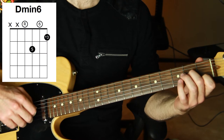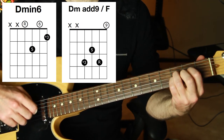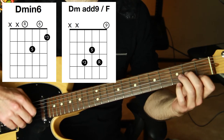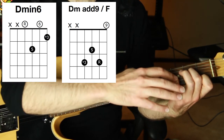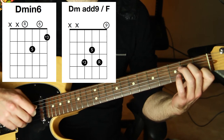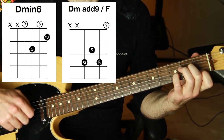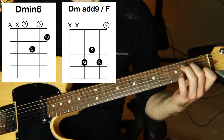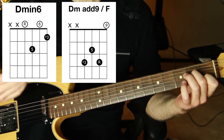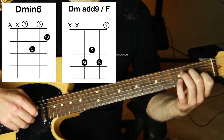We're going to replace D minor with D minor 6 — a nice spicy chord — and D minor add nine over F. The D minor 6 is just like a D minor chord but lifting off the pinky, so you get an open B in there. The reason I can replace D minor with the D minor 6 chord is specifically because it's the two chord of the key. The two chord of any key can be interpreted as a minor six chord — you put a major six on top of a minor triad, so you have one, flat three, five, and natural six. It gets this very mysterious, eerie sound.